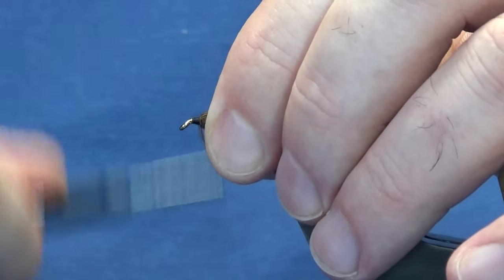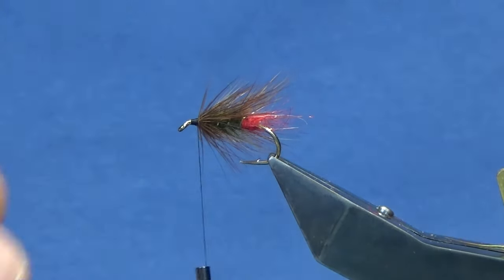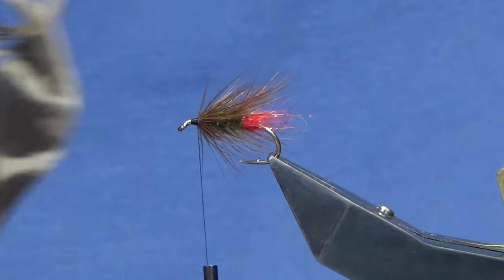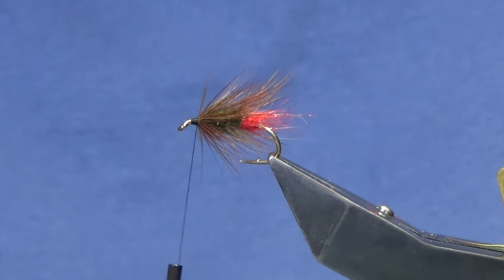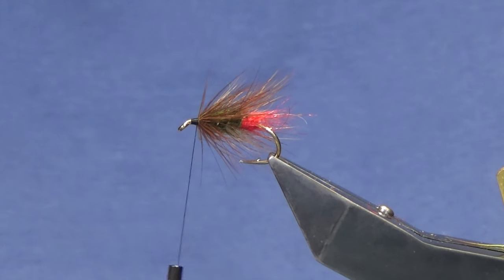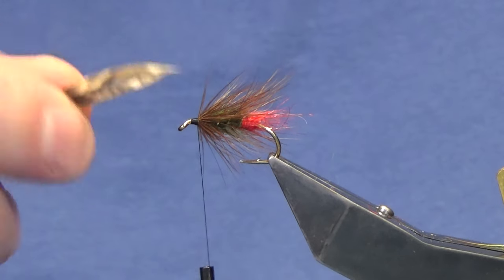Now the wing. I'm going to double up on the wing just because of the size I'm tying on. What you need is a right and a left hand pheasant quill. I've got these prepared here just to speed the video up a bit. I'm just going to get these lined up — these are the first couple of slips that we're going to put on.